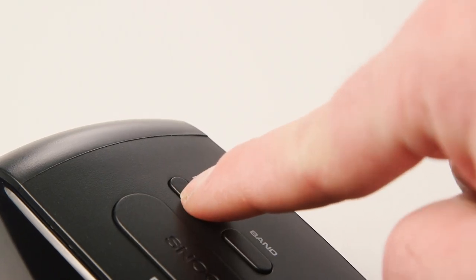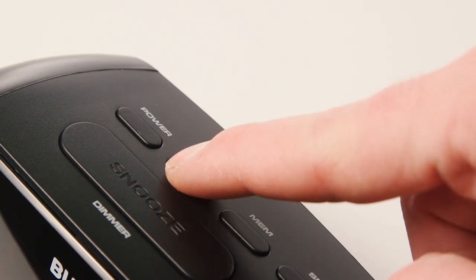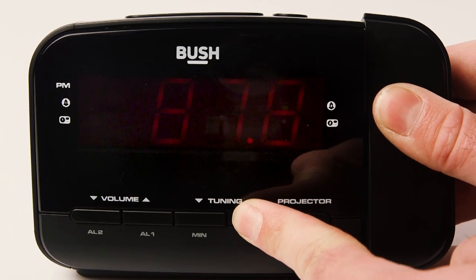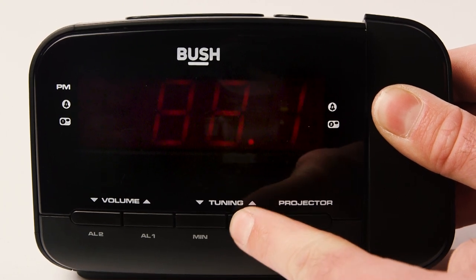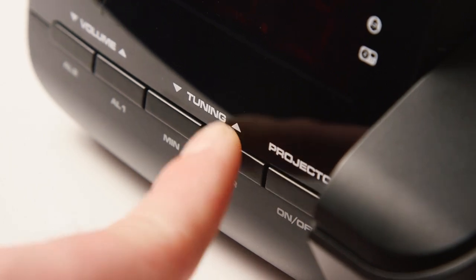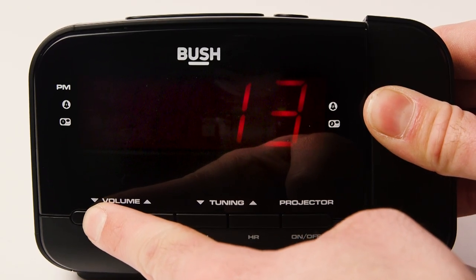Press the power button to enter the radio mode. The radio frequency will display briefly before showing the time. You can select the band button to change to AM mode. Repeatedly press the tuning buttons to find your desired radio channel, or press and hold the up or down tuning buttons to scan for a channel. Use the volume buttons to increase or decrease the volume of the radio.